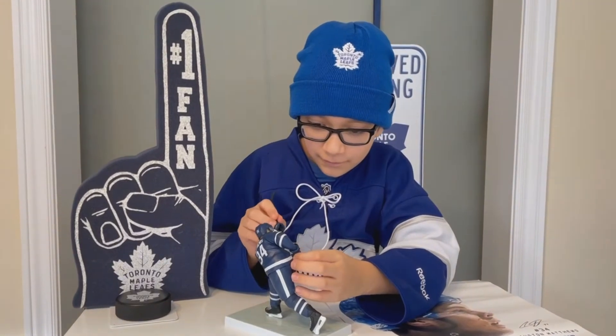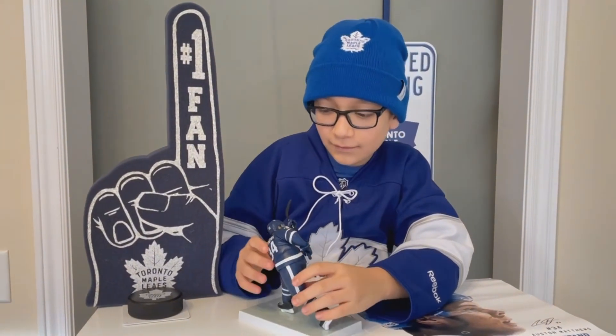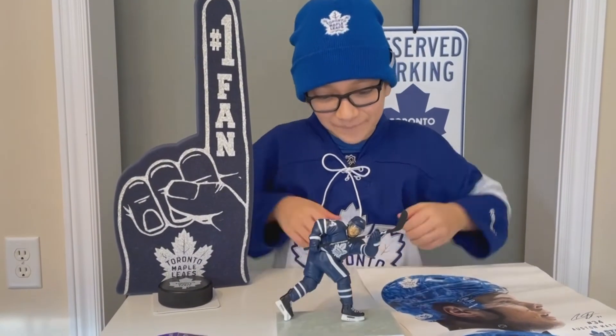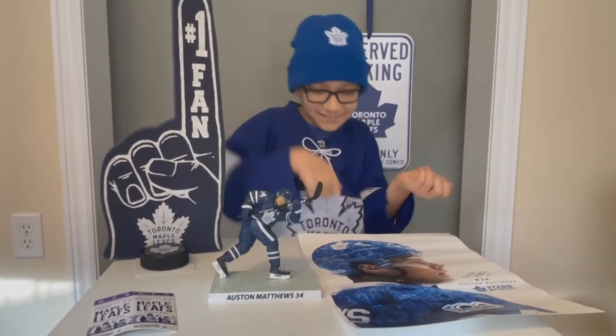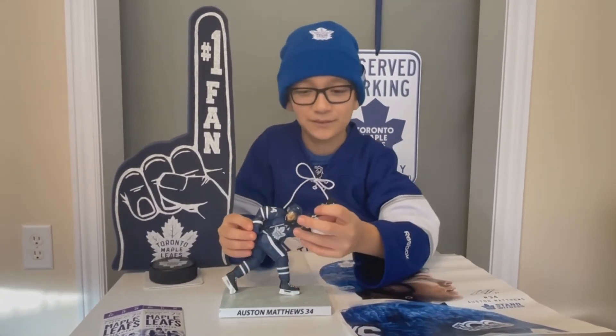Then you take this into there. You see, he's like — yeah, that's how he's supposed to do it. I think he's doing the little thing, like the goal shot or whatever.